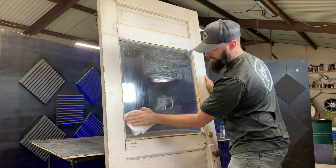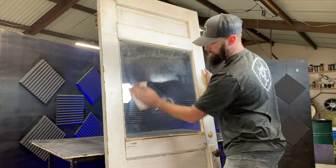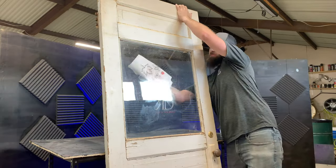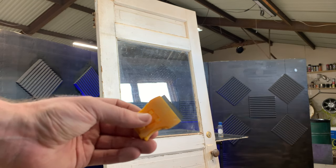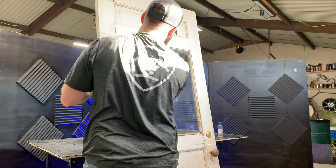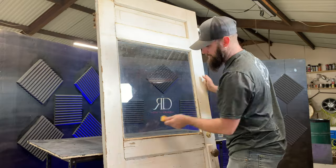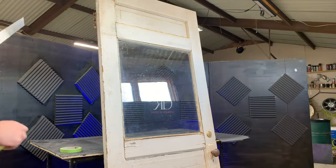Now it's time to prep the glass. I recommend using a wax and grease remover, but you can also use rubbing alcohol. I'm using a razor knife to clean up the glass where the wax and grease remover didn't fully clean it. Once I've got the bulk scraped off, I go back over it again — trying to get it as clean as possible.